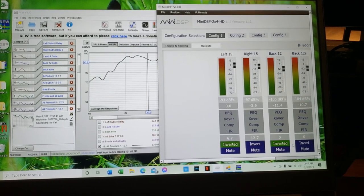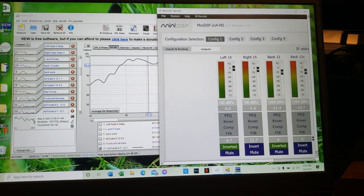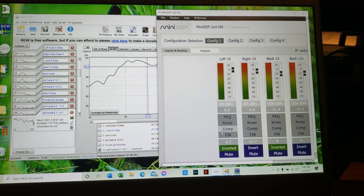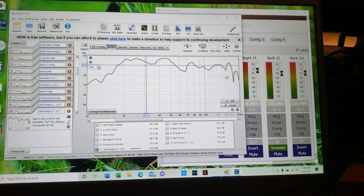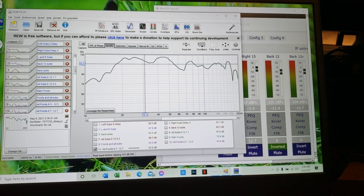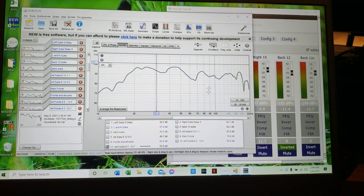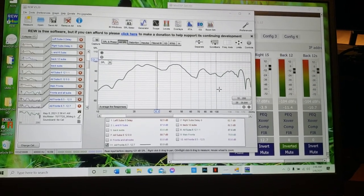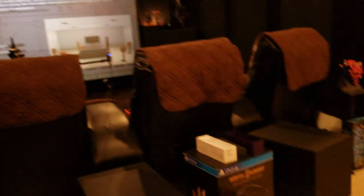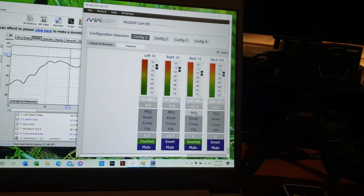Going back and forth, trying inverting phase and adjusting the delays on my front subs — the back subs stay at zero. I ended up with this response, which is about as flat as I can get it. After getting the flattest response and trying to reduce the big dips and peaks, I'll now run Audyssey in eight positions, because the miniDSP is going to control the bass — we just need to get a signal to it.